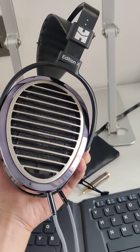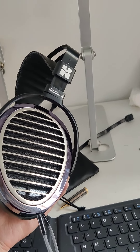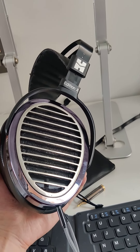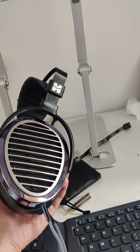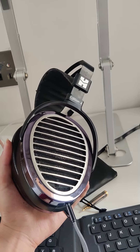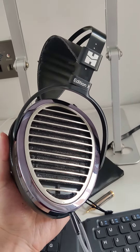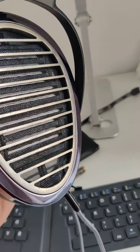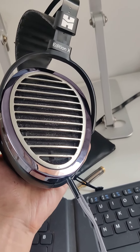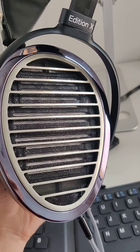Looks-wise, I think they look pretty good, to say the least. I used to have the Hi-Fi Man Ananda, which is supposedly an updated version of the Edition XV2. The Ananda has two versions — the first version has metal mesh just like the one on the Edition X, as you can see I'm holding it right here. However, somewhere in 2020 they revised it, got rid of the mesh, and added a cloth covering. Now the covering is black, so you can't really see the driver when you peek inside the headphone.